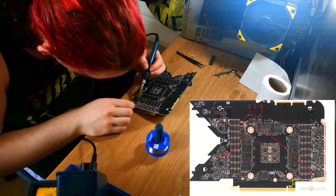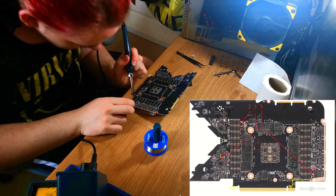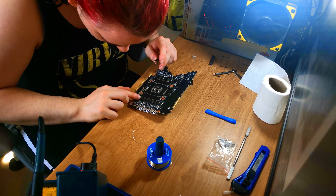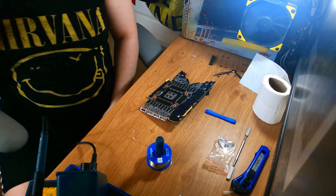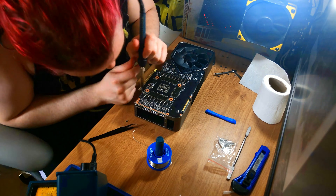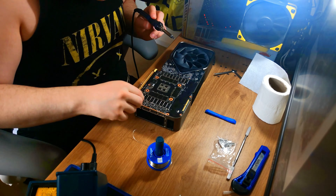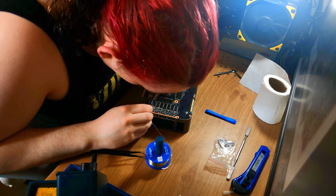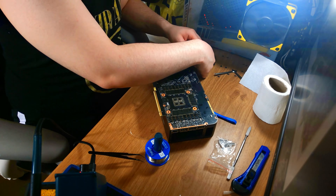We've now moved on to the back. You can see where the three resistors on the back are, including the one connected to the PCIe slot. I'm going to put the PCB on its cooler so we have a nice flat surface that will also stop the board from moving around as we work on it. First time doing something like this — my technique is terrible, I'm burning myself all the time — but this actually worked despite how badly I was mangling the board and my fingers.